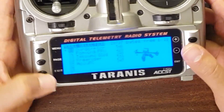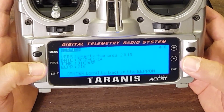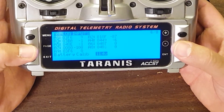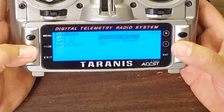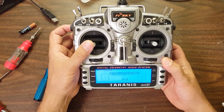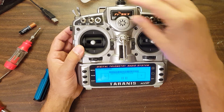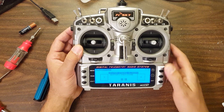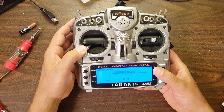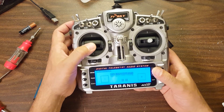There is one more thing you're going to need to do since you've changed your gimbals, and that is redo your stick calibration — the same one you had to do when you first got your Taranis. To do that, long press the menu button and then page through until you get to the calibration page. Press enter and then follow the steps: move the sticks to center, and all of the pots as well — front panel pots and shoulder pots centered. Then move each stick and all of the pots to their full extent, and that'll finish the calibration.